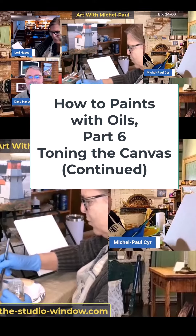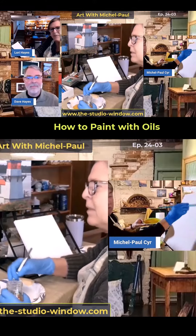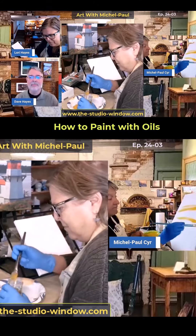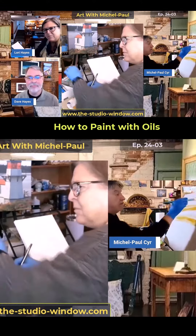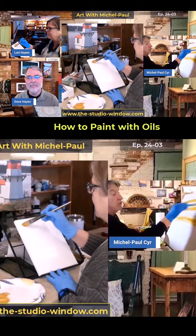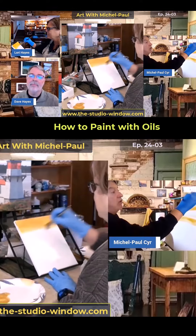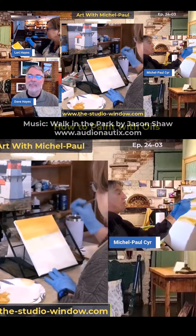I've got this pretty watery. You want it like this because when you put it on your canvas, you want it to be wet. And then you're just going to tone your whole canvas with this. I go left to right. You can just go real quick — it's not about doing it any specific way or whatever.